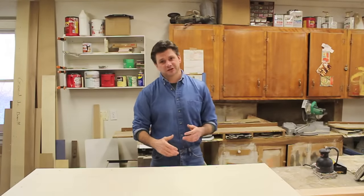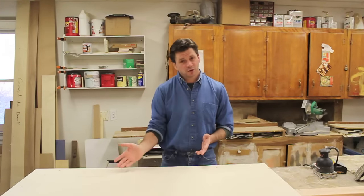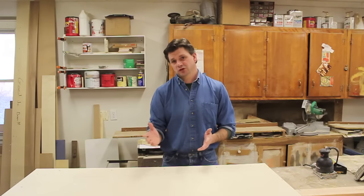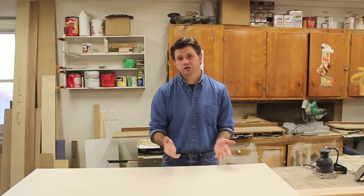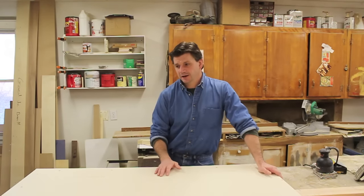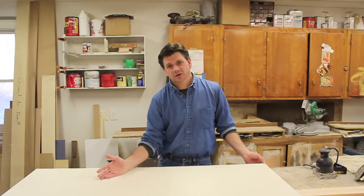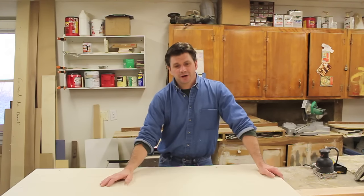If you're looking for just a really simple ping-pong table, once your plywood is cut you're pretty much done. The only things you would need are two sawhorses and two 2x4x8s — you can lay the plywood out, buy a little net at a sports store, and you're ready to play.